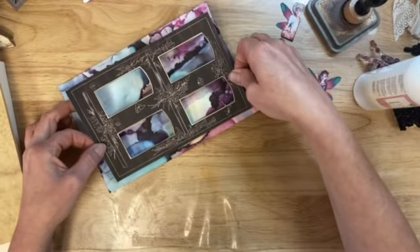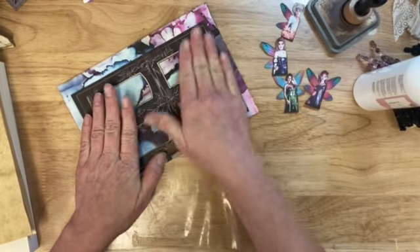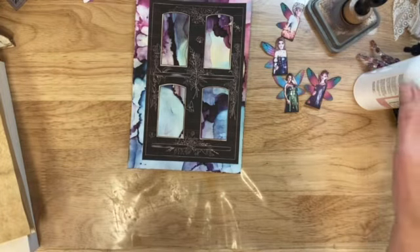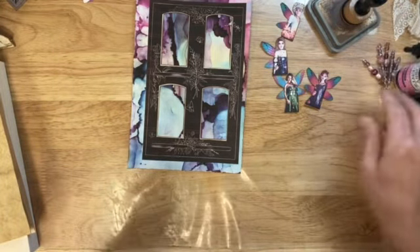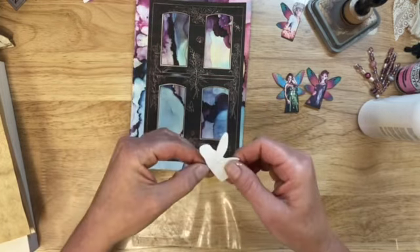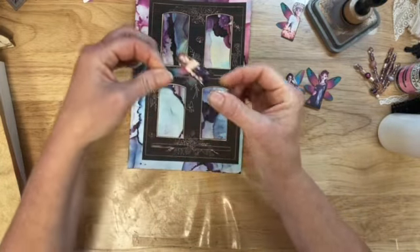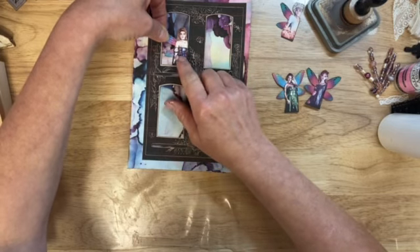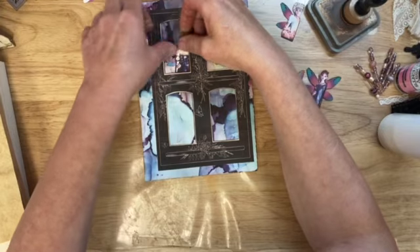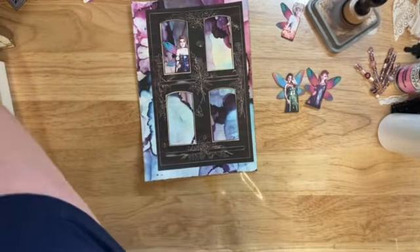We went to a place called TopGolf. It's kind of like a really fun golfing driving range - five stories high, maybe four, really cool. You can play different games within your group. Gracie happens to enjoy golfing with Paul, so she had a lot of fun. She almost beat him the first game, which she was super excited about, but it didn't take long for him to catch up and totally not let her win.